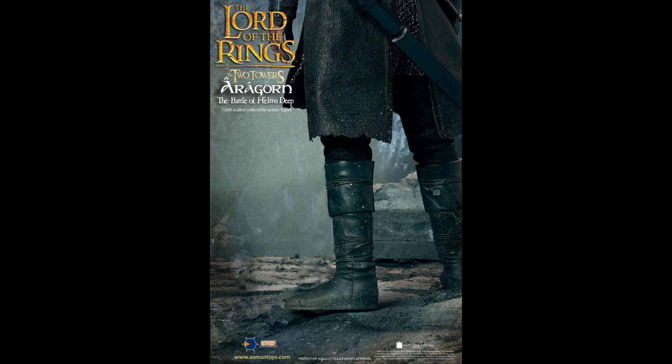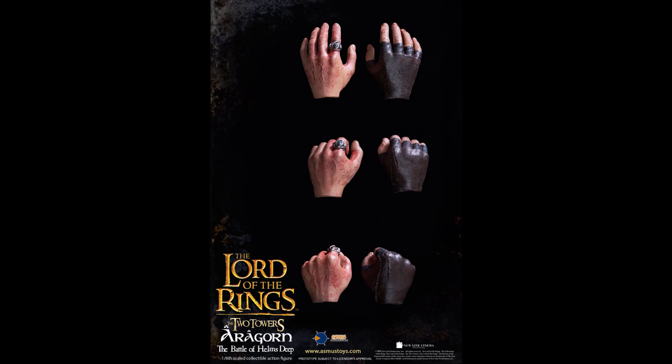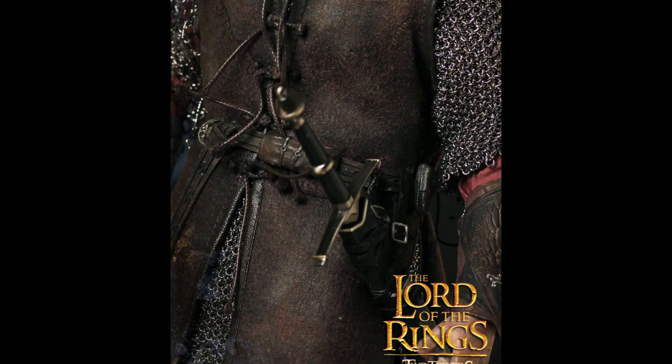I'd get any Aragorn Asmus figure to be honest, regardless of the head sculpt. I was a little disappointed because they've been doing so well with Elrond, Gimli, and the other figures, and this felt like a step back — but it's still pretty good. Let me know what you think in the comments below, please subscribe to my channel, and I'll see you in the next video.